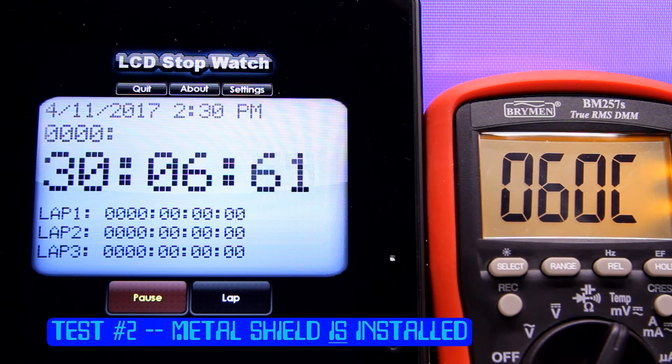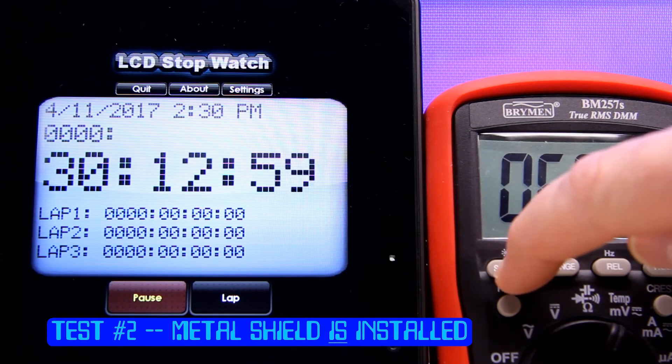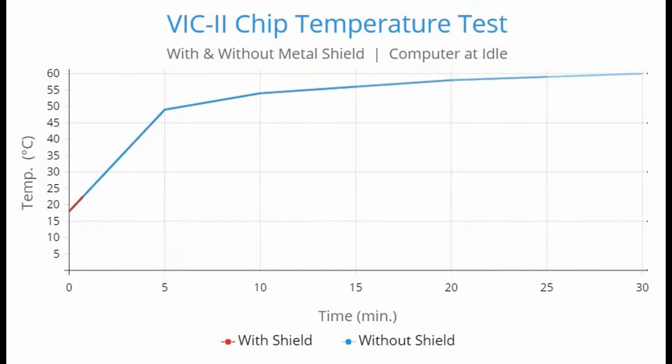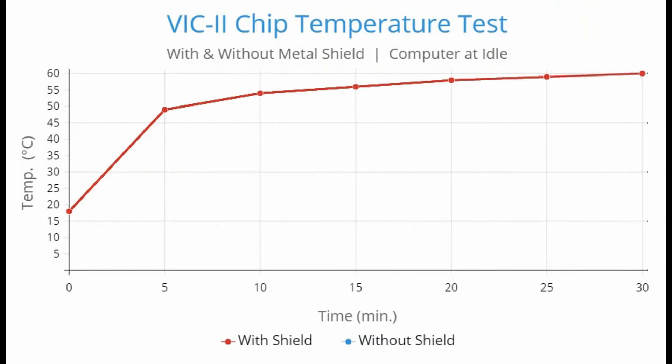What does this tell me? That the metal shield serves no purpose. It does absolutely nothing to dissipate heat off of any of the chips that it touches. Here's a little graph of the temperature profiles as I recorded them in the two tests. As you can see, they both overlap exactly. The most significant temperature increase was between zero and five minutes. And again, it appears that the metal shield has no value as a heat sink or heat dissipator whatsoever.